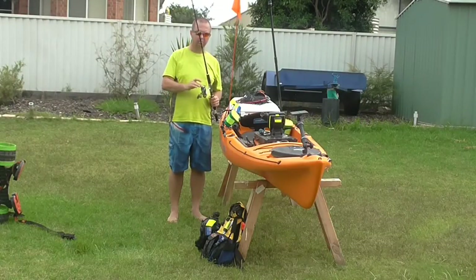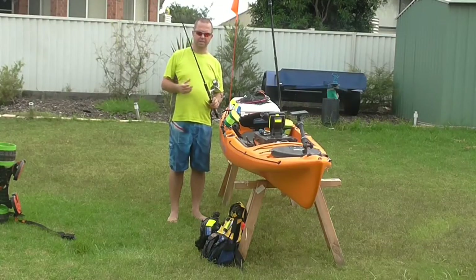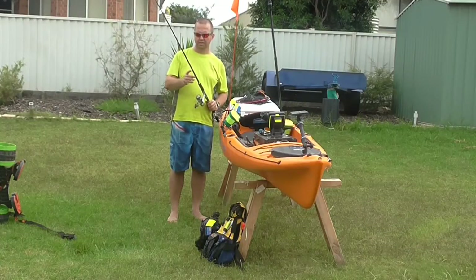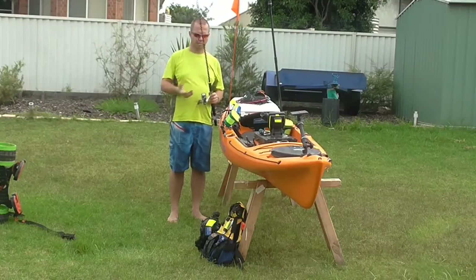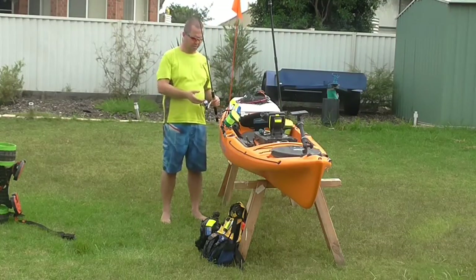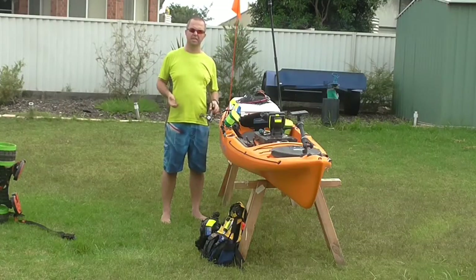I like to look at quality rods and quality reels. This particular rod is a Silstar Crystal, it's seven foot, two to five kilo line, so this is my estuary and my bait fishing rod really. It's great for things like garfish, bream, flathead — I'll even look at small tailor on this kind of thing — yakkas, slimy mackerel, that kind of stuff.